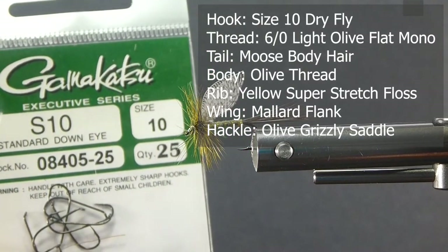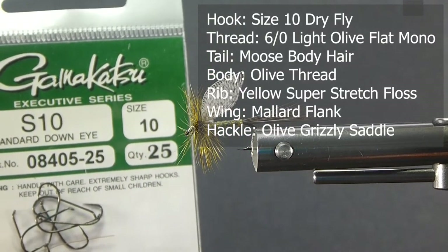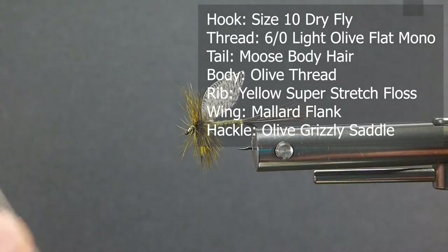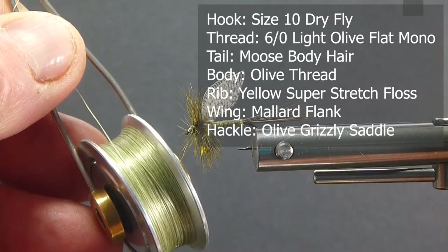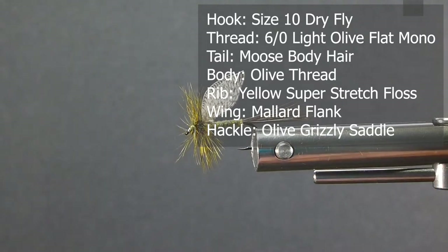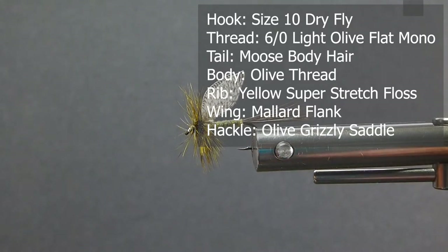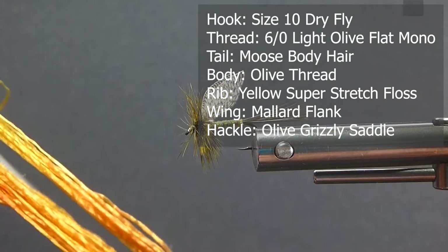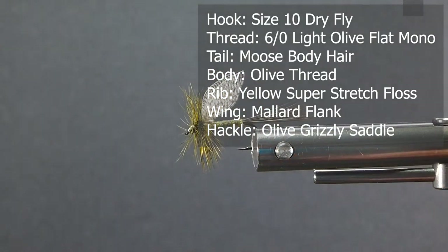We'll be using a standard down eye dry fly hook, size 10 — you can go to 12s like I mentioned. We're going to be using some watery olive flat thread to tie with. The rib on the body, I'm going to be using some kind of yellowish gold — yellow is good — super stretch floss.